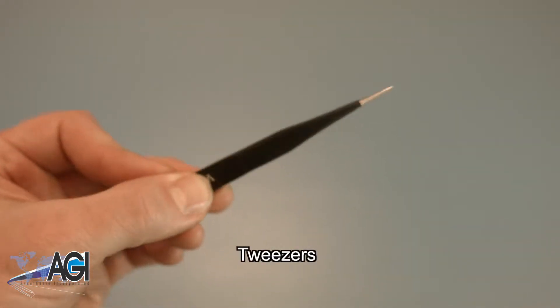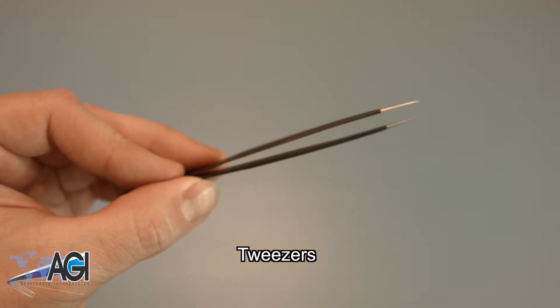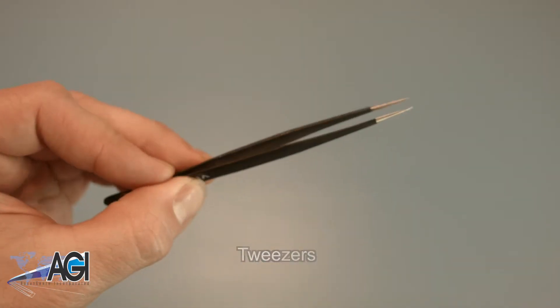If you have tweezers, you may also want to have them handy, as they might be useful when dealing with small parts.